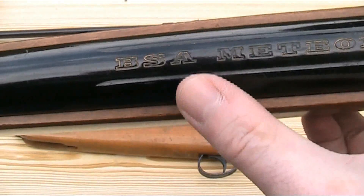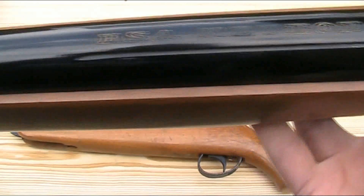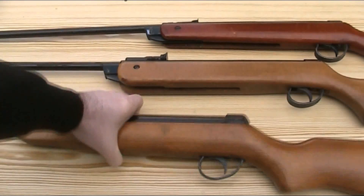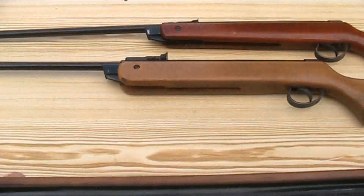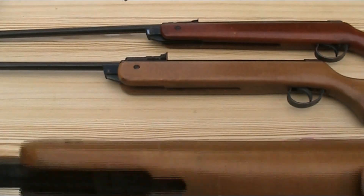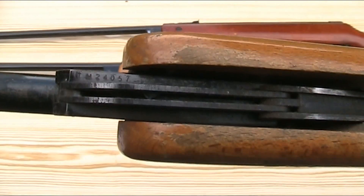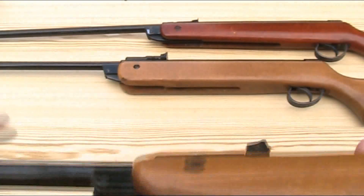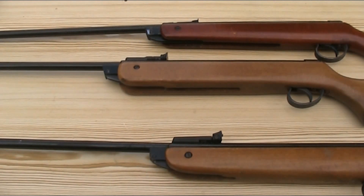Interestingly, they also moved the marking back so it now sits between the scope rail, which means it's completely covered when a scope is mounted. The Mark V has the exact same marking as the Mark IV. The only other marking on the Meteors is the serial number, in the same place on all guns — on the bottom of the block at the breech end of the barrel. Each serial number has certain letter prefixes which tell you what mark it is, what calibre it's in, and the date range it was made — very important for identifying the gun, as the mark isn't actually stated anywhere on it.